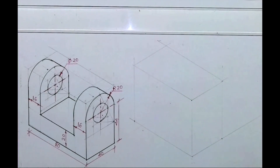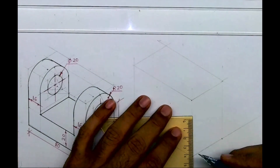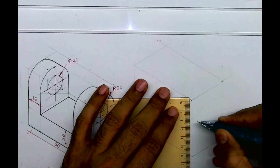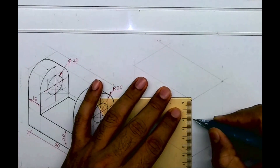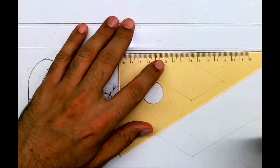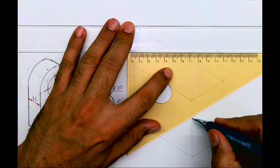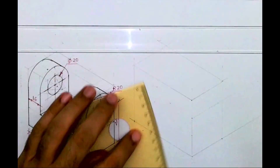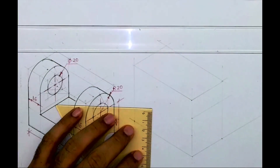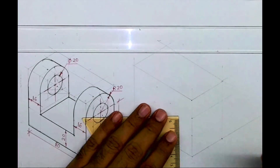After drawing the layout, we'll take height 44, then draw radius 20. I will take rhombus 40 and draw a circle by the four-center method. So I'm taking 40, 40 — see this.